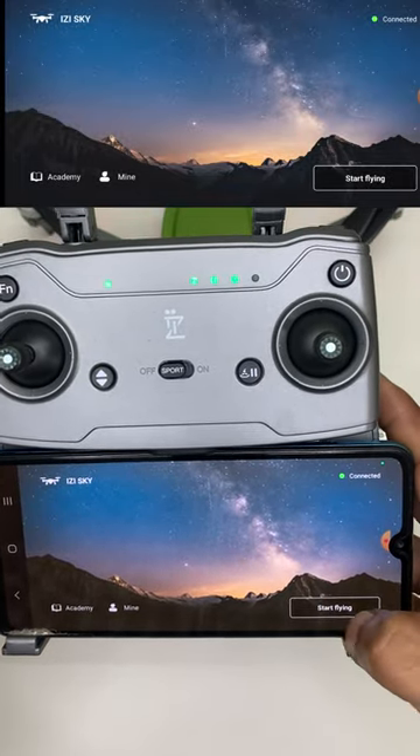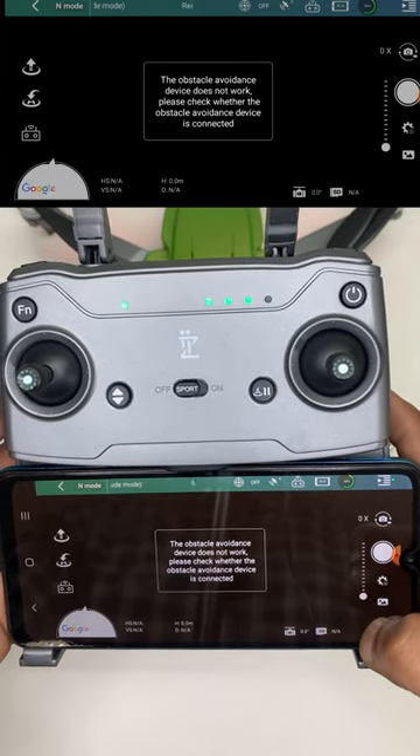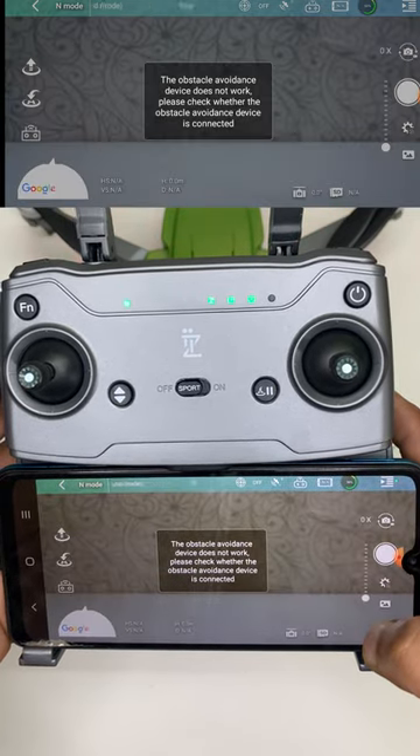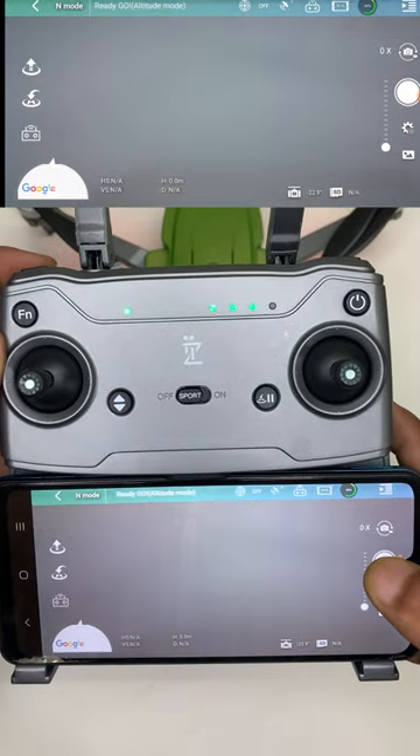Now click Start Flying. You will get the camera interface. Here you can see the EasySky Drone is successfully paired and the gimbal is also working.